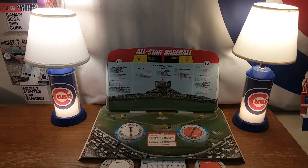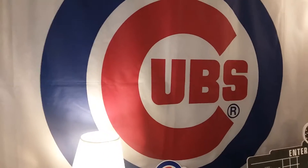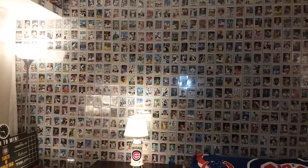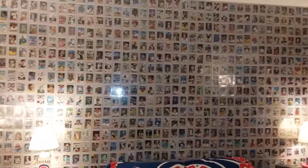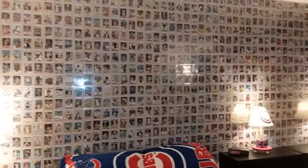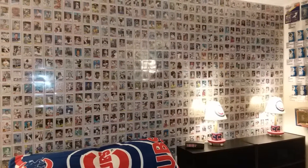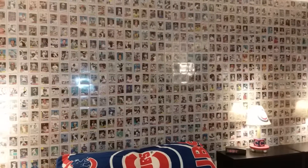Welcome to my channel Marty Let's Go Cubs. It's done — not the Chicago Cubs, but my baseball card wall is finally completed. It took about four weeks, a little each day. And as you can see, the cards are from 1976 through 1985.